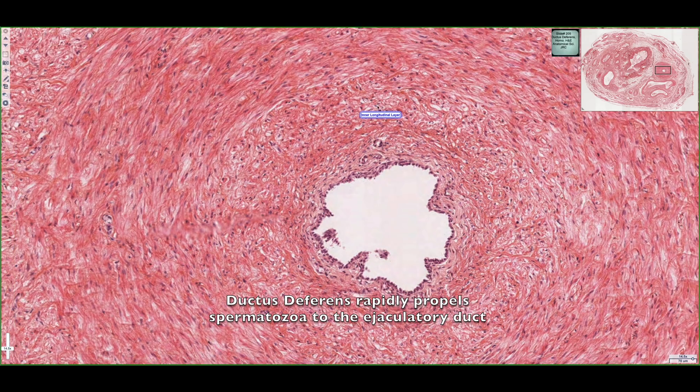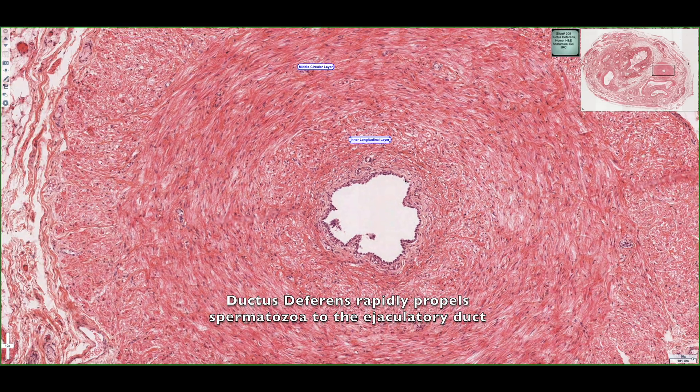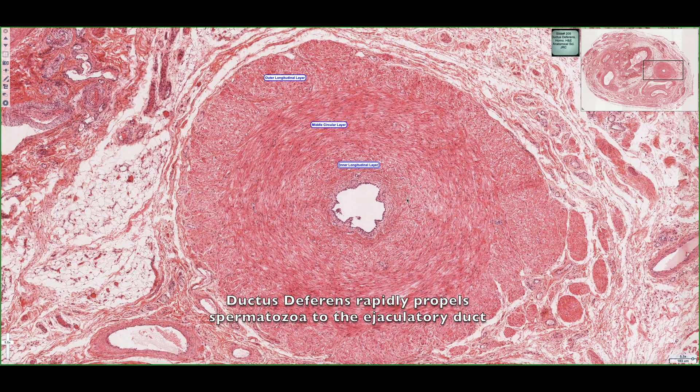Functionally, the muscle layers that surround this duct allow for rapid propulsion of the sperm that has been developing in the tail of the epididymis towards the ejaculatory duct, where it's going to mix with secretions from the seminal vesicles.